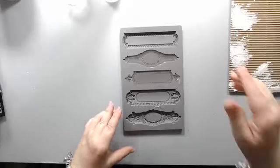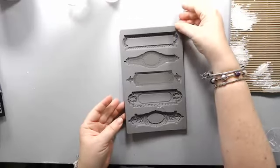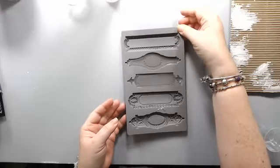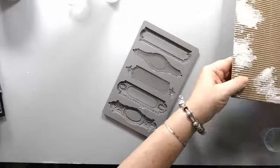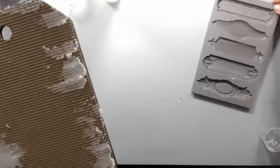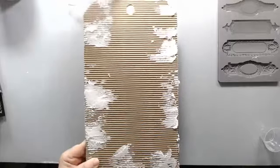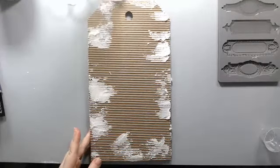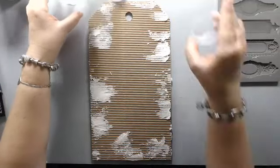I turned the volume off on my computer to avoid hearing all the dinging from Facebook notifications. I'm going to keep the mold in the corner so you can watch how it starts drying as we continue working.